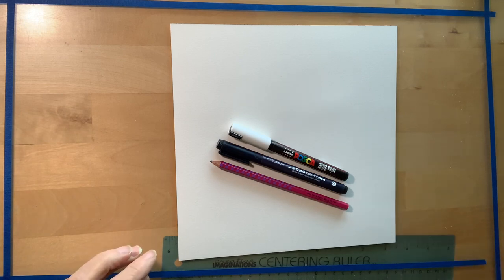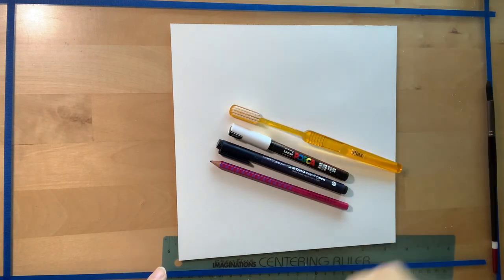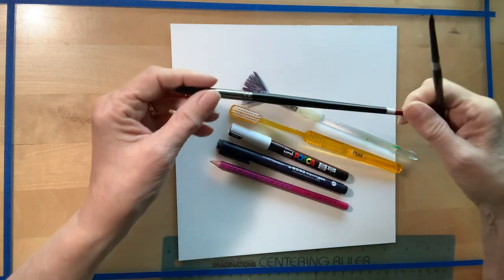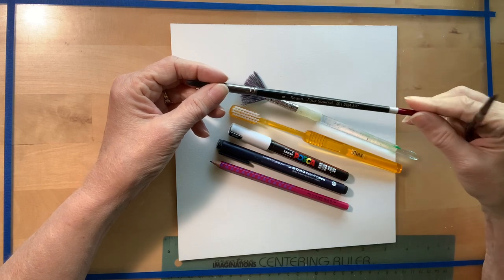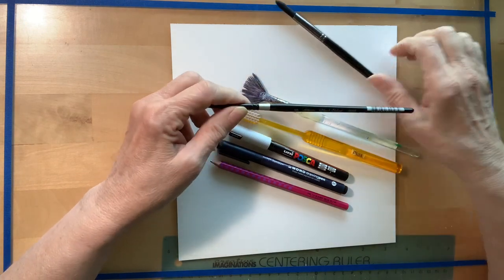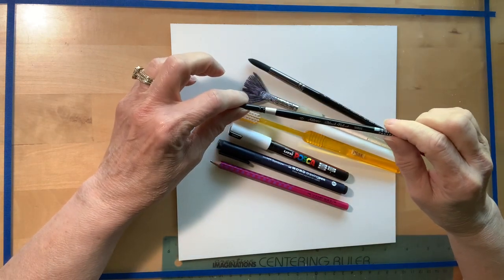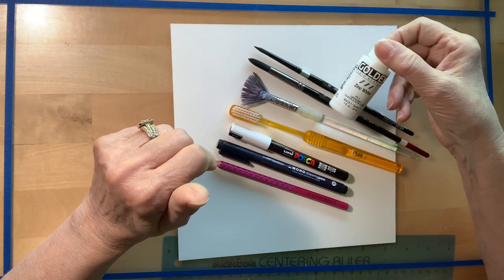We're going to need a white — I'm using a white Posca paint pen. If you have a white jelly roll that could work; if you have white acrylic paint that could work. Any kind of white that works on watercolor will work. We're going to need either a toothbrush you don't still use or a fan brush, and a couple of paint brushes. I'm going to be using a number eight round from Zen Art Supplies and a number six Silver brush, plus some white fluid acrylic.